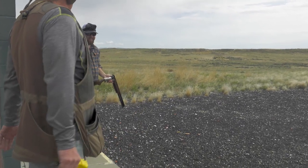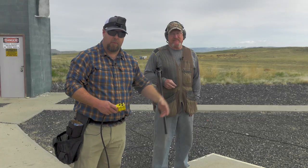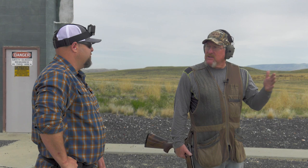We're moving to station two. You still get a high house bird, a low house bird, and then a double. Each step you take on these middle stations you're getting further from the bird, so your leads increase — no different than being set up on a river and having birds come in or taking a shot at a bird cruising by on the other side. On the high house bird here I'm going to use a passing lead, because the bird gets out quicker than I do. I'm going to swing from behind, catch up to it, pass it about a foot, and shoot.